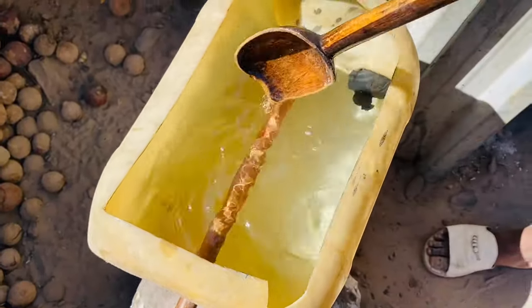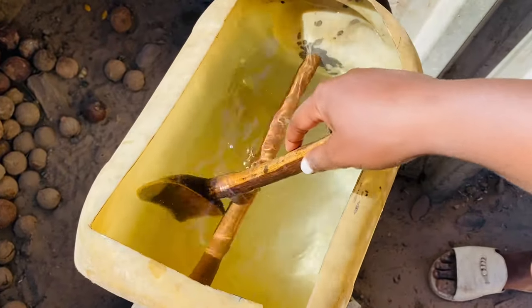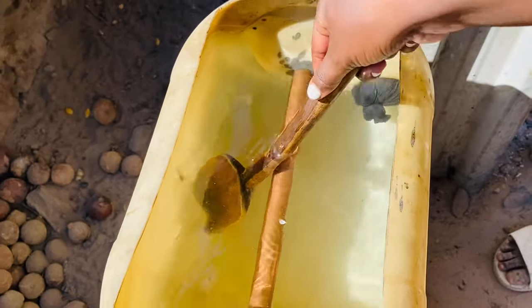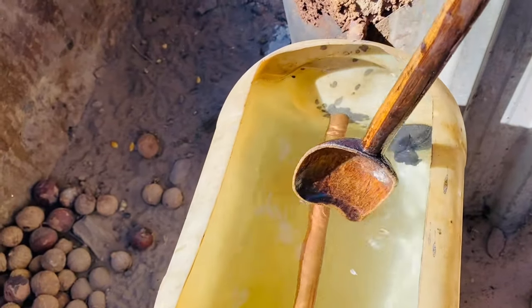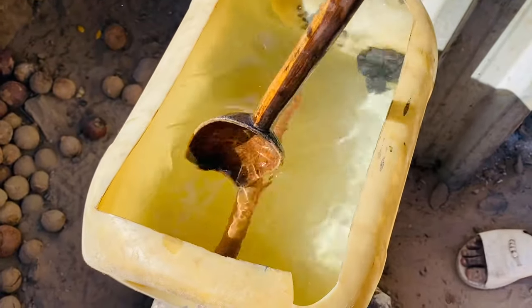Before the water becomes too hot, you need to be stirring like this. The cold water is at the bottom and the warm water is on top, so you need to be stirring for the cold water to come to the top so this thing doesn't burst.